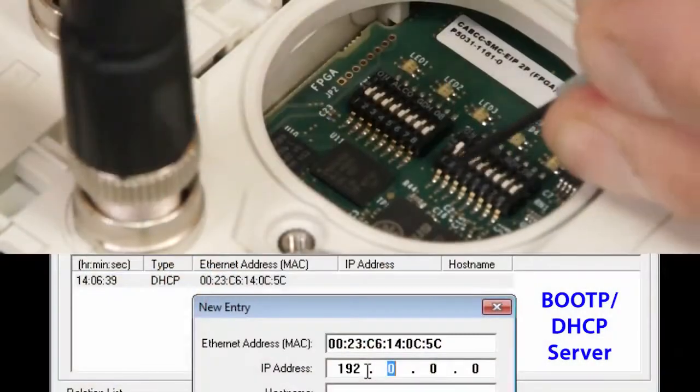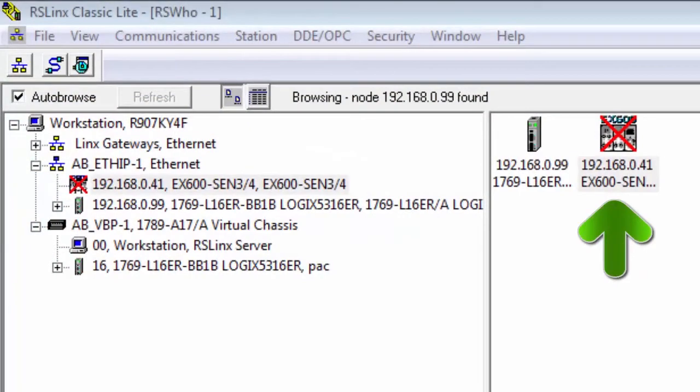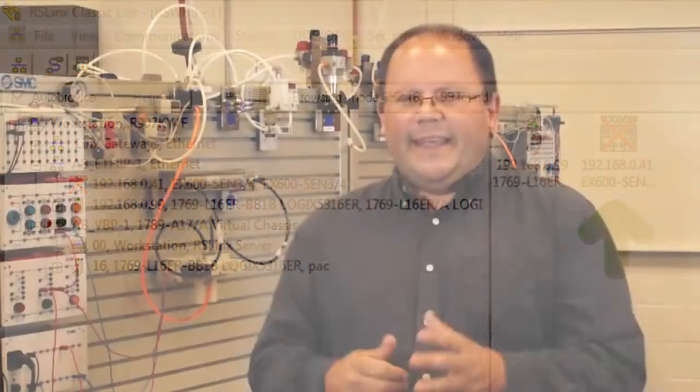Hi, my name is John. Welcome to another SMC technical training video. In this video we will show you how to set the IP address on an Ethernet IP EX600 using DIP switches or the BOOTP configuration tool. During the video we will show you the software, the equipment and the steps required. In the end we will have the IP network address set and we'll be able to confirm it. Let's get started.